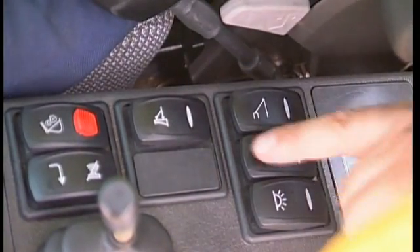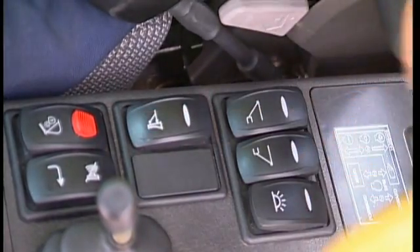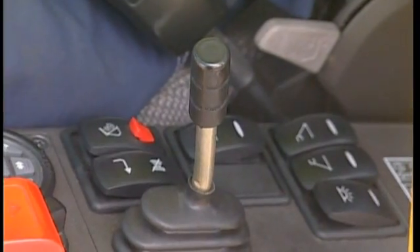Press the switch for the outrigger or blade that you have chosen to move and position. Using the separate joystick, you can now move the support until you are horizontally positioned.